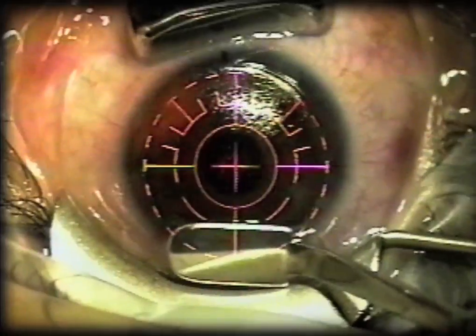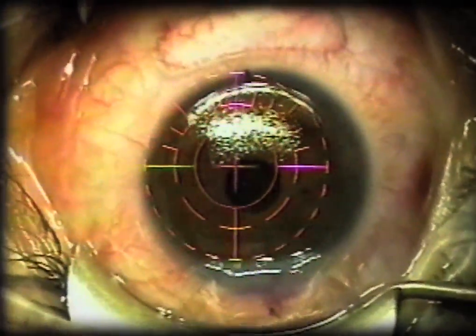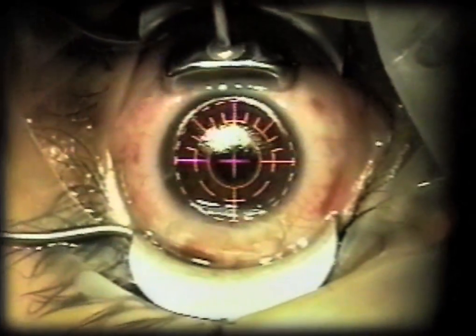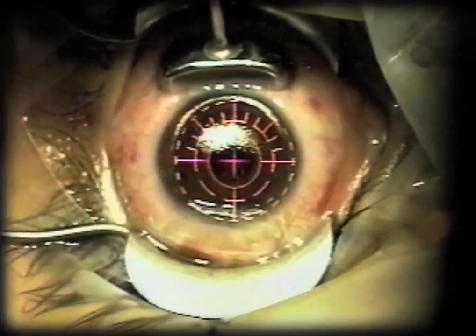Patients do not feel any discomfort from the suction stabilizer. You can see the impression that's made on the conjunctiva — that disappears in a matter of minutes. Occasionally you do get subconjunctival hemorrhages from the suction. If possible, it's good to have the suction stabilizer in a location where that would be covered by the lids, either above or below.